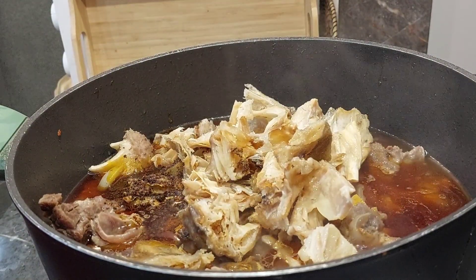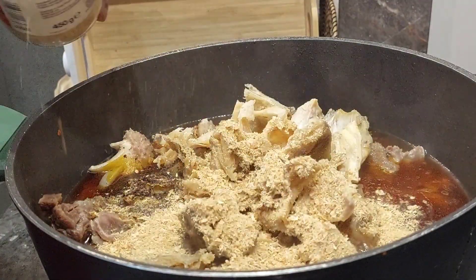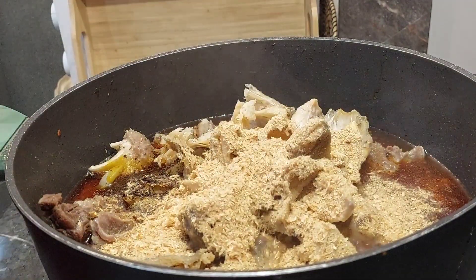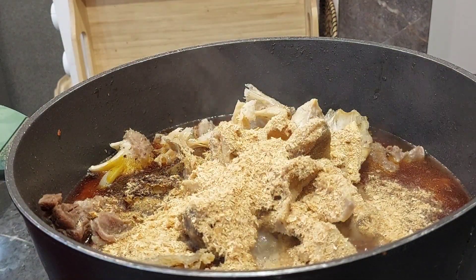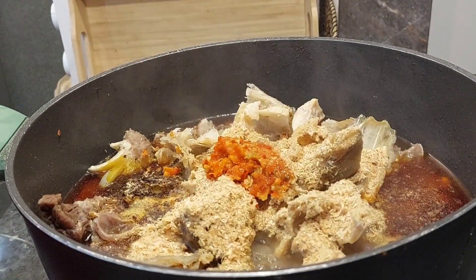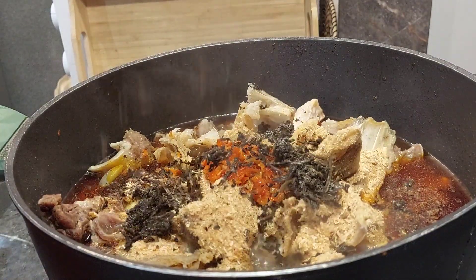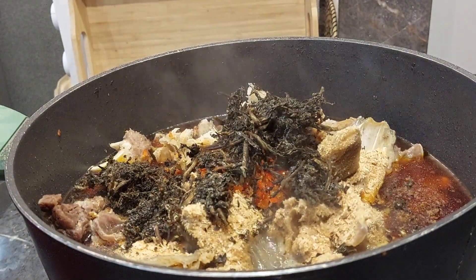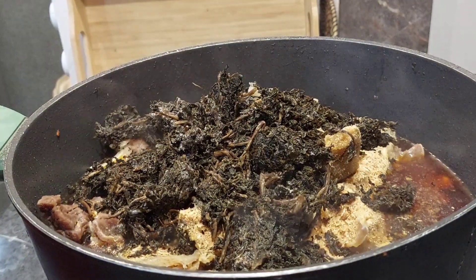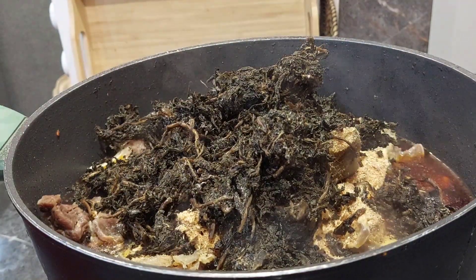I seasoned it with dawadawa, I added red oil. The proteins are about 40 to 50 percent cooked — they are not usually done at this stage. I added enough crayfish, a scotch bonnet, some stockfish, and now I'm adding my bitter leaf. This bitter leaf was already boiled with hot water, shredded, and then kept in the freezer.